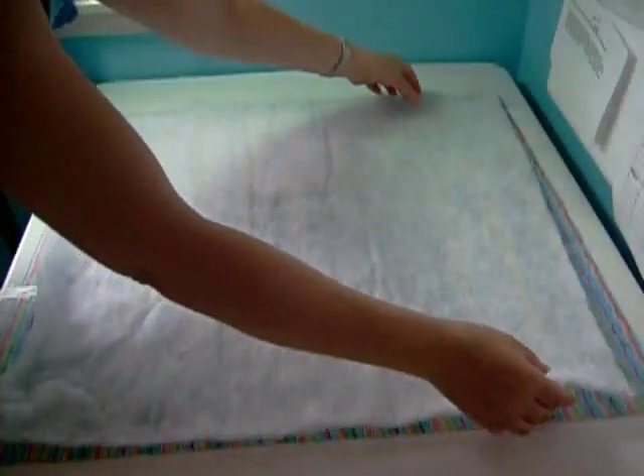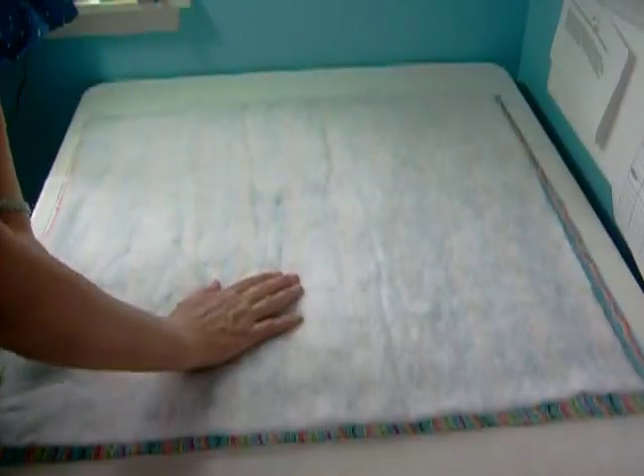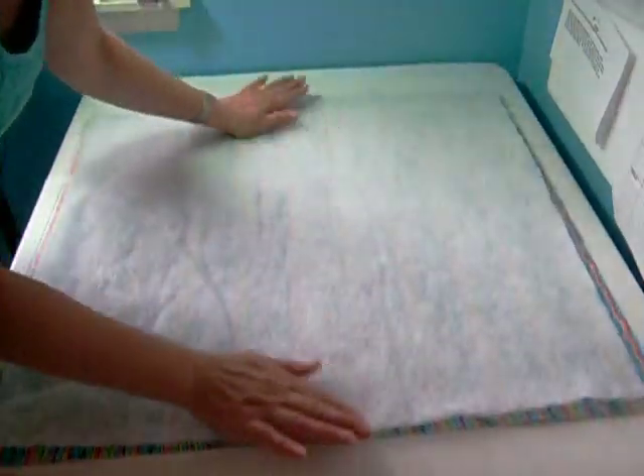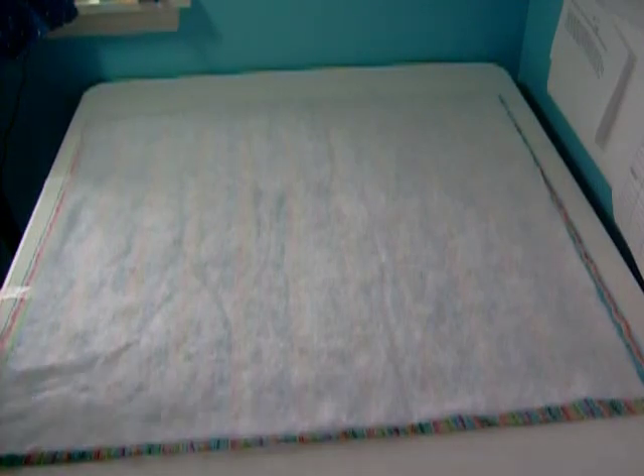Now I'm going to lay my batting. This piece of batting has a little wrinkle in the corner that I'm going to try to straighten out. If you're using polyester batting, it's a good idea to pull it out of the packaging ahead of time — maybe a day or two — and let it breathe. Some of those wrinkles will fall out naturally.